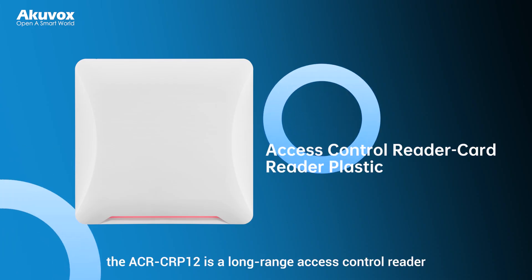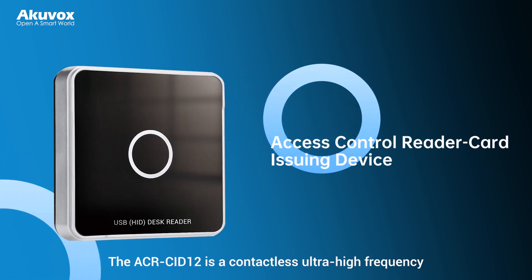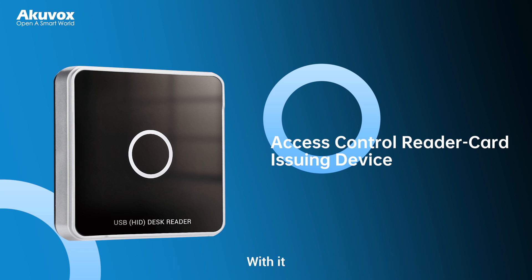First, the ACR CIP-12 is a long-range access control reader that operates at ultra high frequency, offering stable card reading performance. The ACR CIP-12 is also a contactless ultra high frequency desktop card reader with a USB plug-and-play design. With it, you can easily obtain card codes.